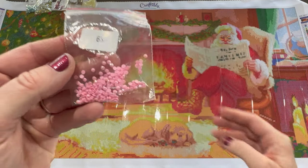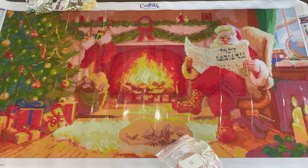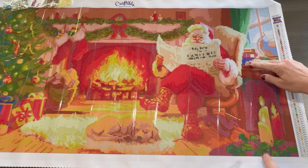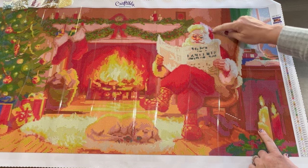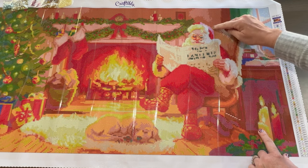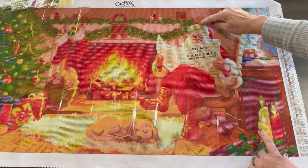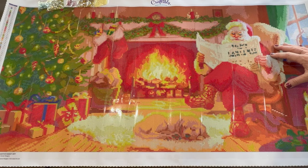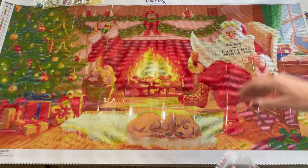Look at this really pretty pink AB — that's 63, the Y symbol. In Santa right here, kind of the glow from his head from the window, I see some of that light pink through here. And I think that's going to be it for the pink AB.